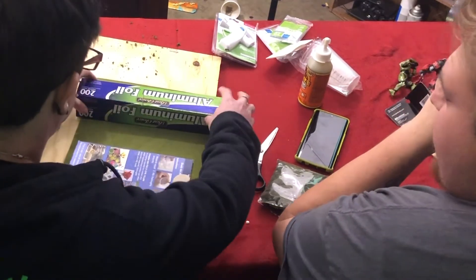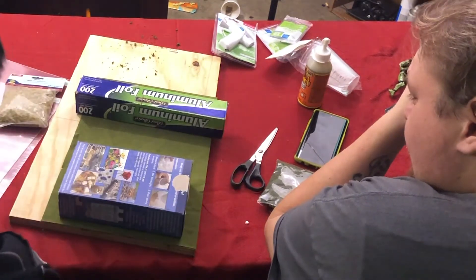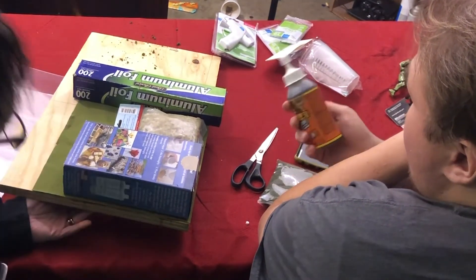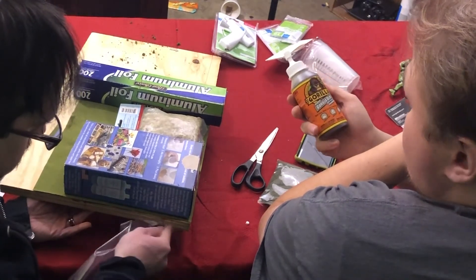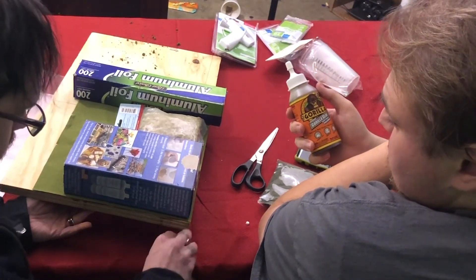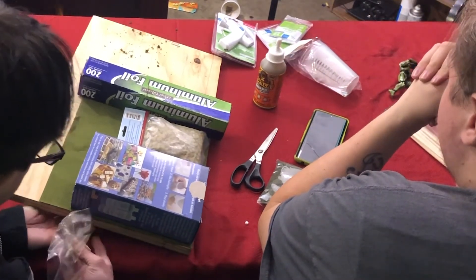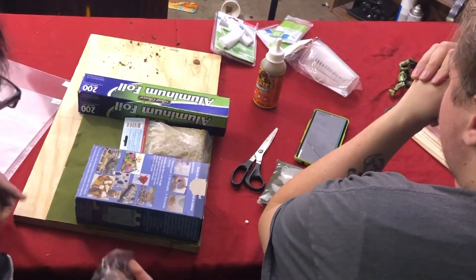That aluminum foil is actually heavier than the resin. Full cure takes 24 hours, so we'll just leave it for 24 hours.